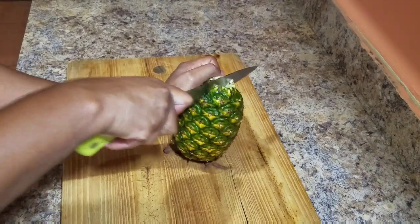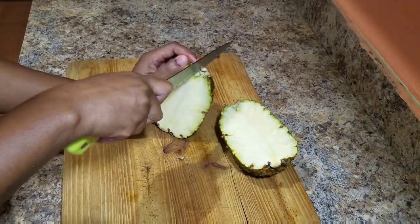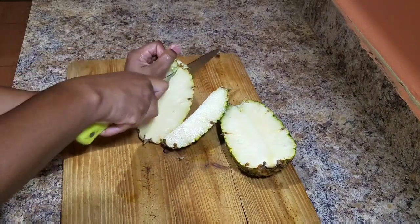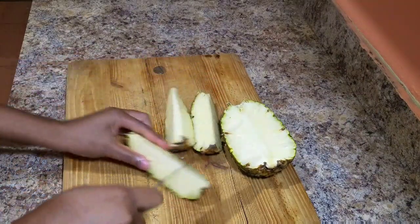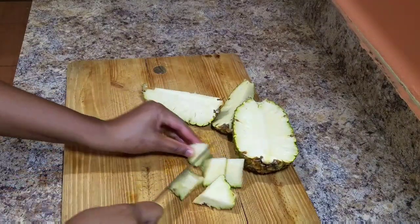We're going to cut into our pineapples. Be sure to always wash your fruits and vegetables before you consume them. As per usual I'm not going to remove the skin from my pineapple — we are going to go ahead and blend everything up.